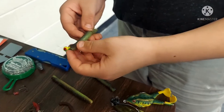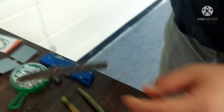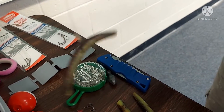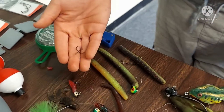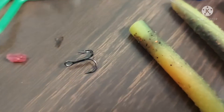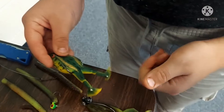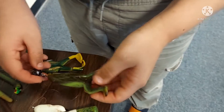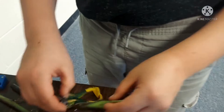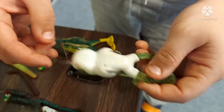This is the same thing except it has a J-hook on it, same thing except it has a hook with a leader on it. This is a wacky rig Senko. I forgot to show you the treble hook — most fishermen know about those. Whopper popper, footed frog swim bait, top water swim bait.